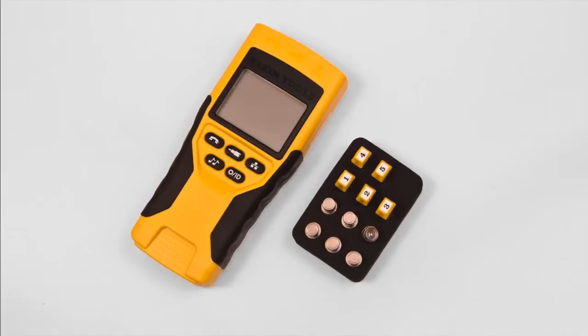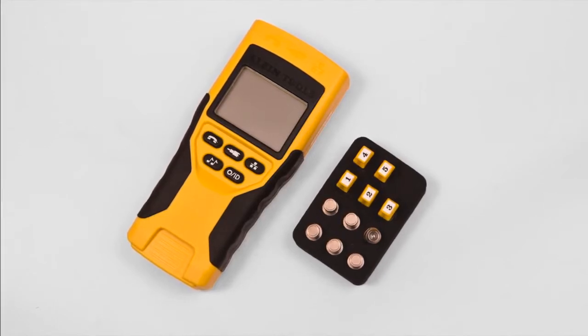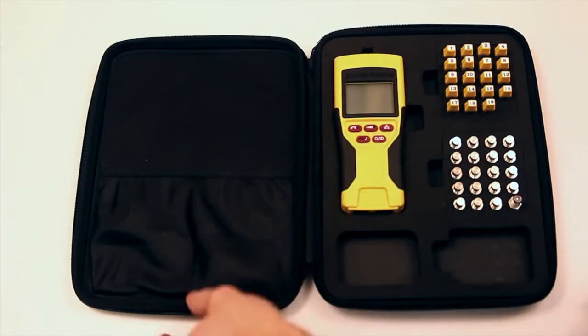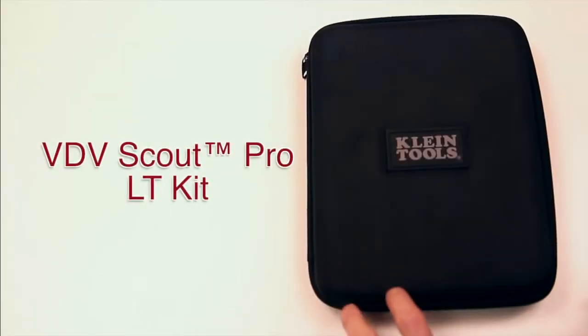The VDV Scott Pro kit comes with five location ID remotes and a convenient holder. The VDV Scott Pro LT kit comes with a full set of ID remotes and a durable protective carrying case with custom designed compartments to hold the tester and accessories securely.